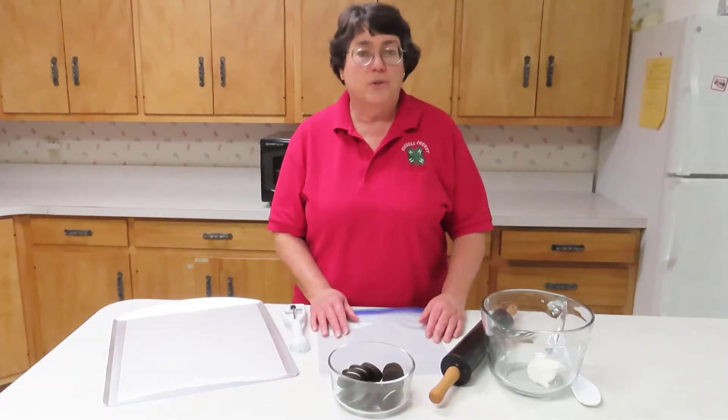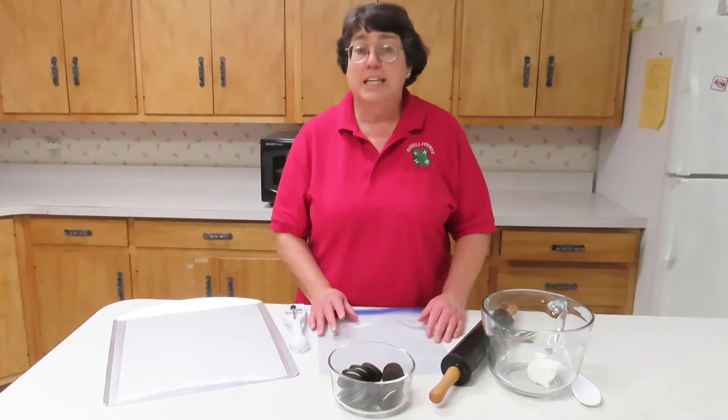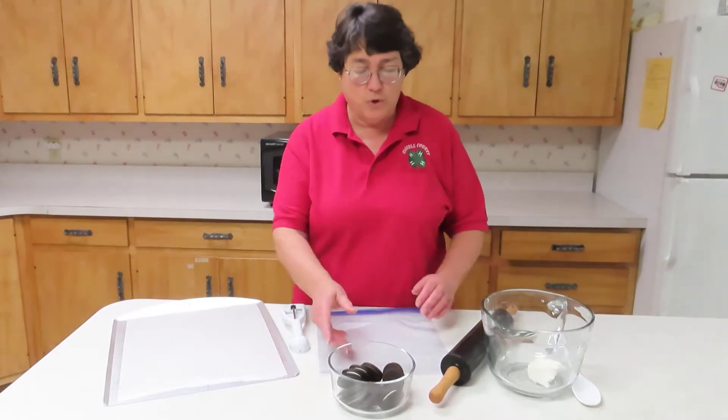Hi, I'm Joanne Litton with Purdue Extension here in Carroll County, and today we're going to make holiday truffles out of Oreos.